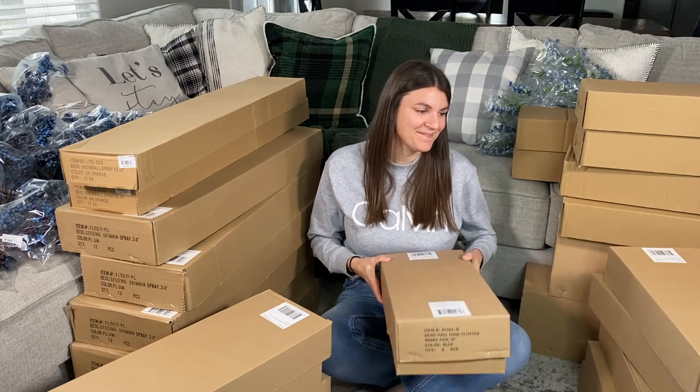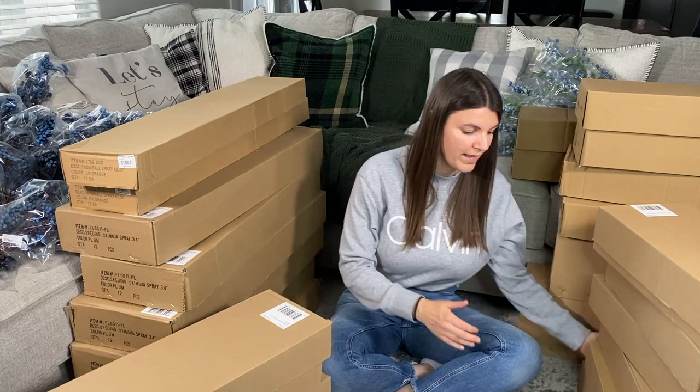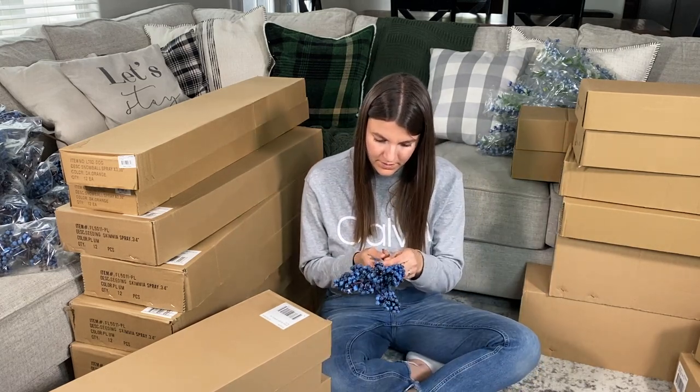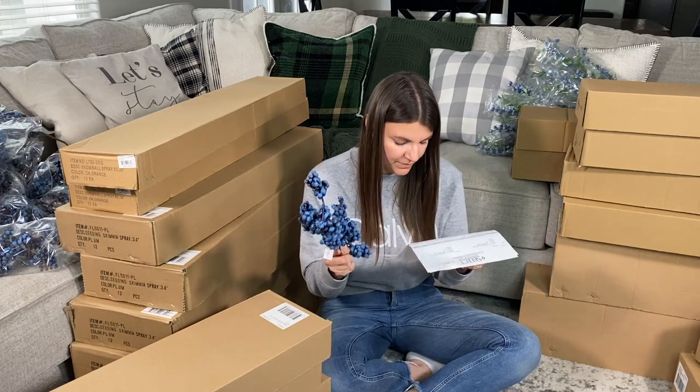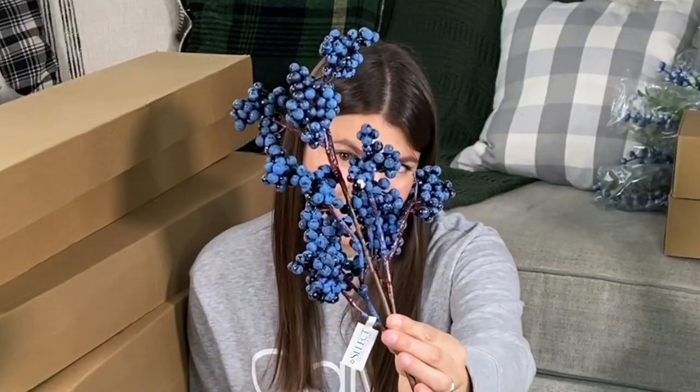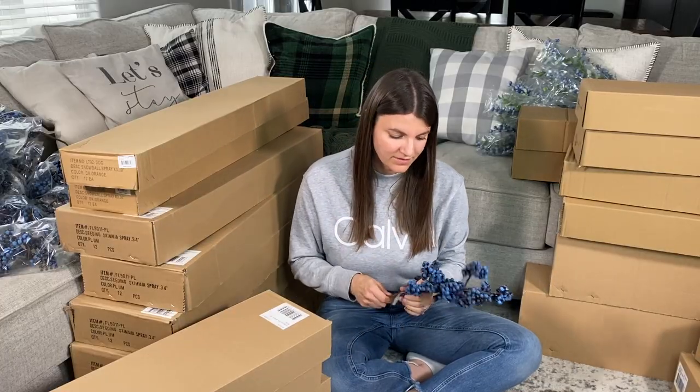It's kind of stormy outside. I just got home and all of these arrived while I was away. I did a little poll on Instagram — do you guys want to see an unboxing? — and the overwhelming majority was yes. So here I am. All of these boxes are those berries. I actually have a whole stack of these on the side of the couch as well that were not in a box. They're the blue two-tone cluster berry picks at $2.55 — pretty good. You have to be really careful with these because they are delicate.